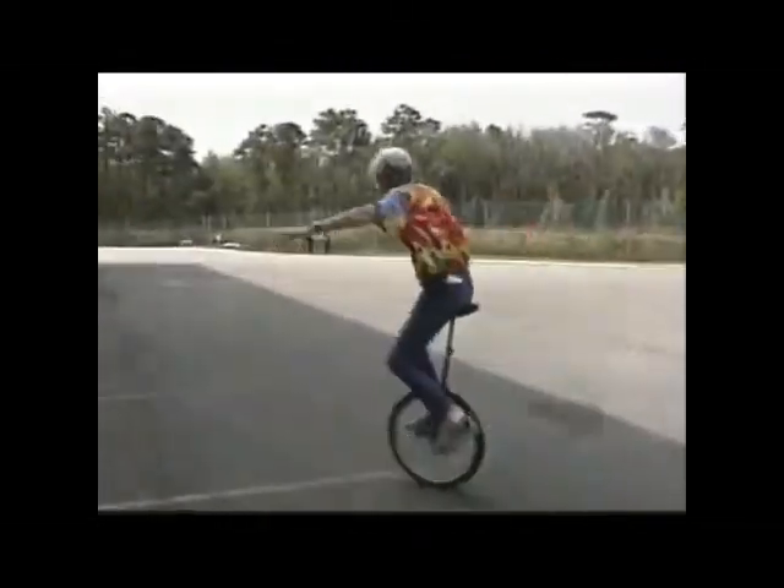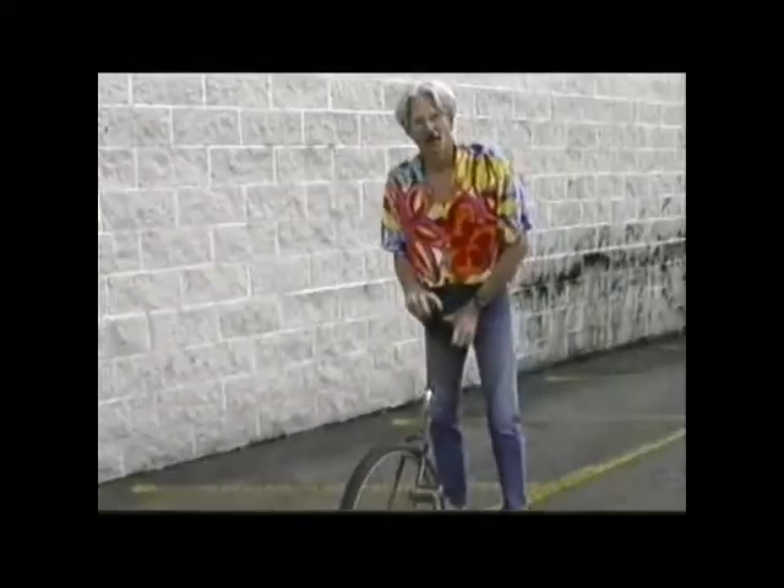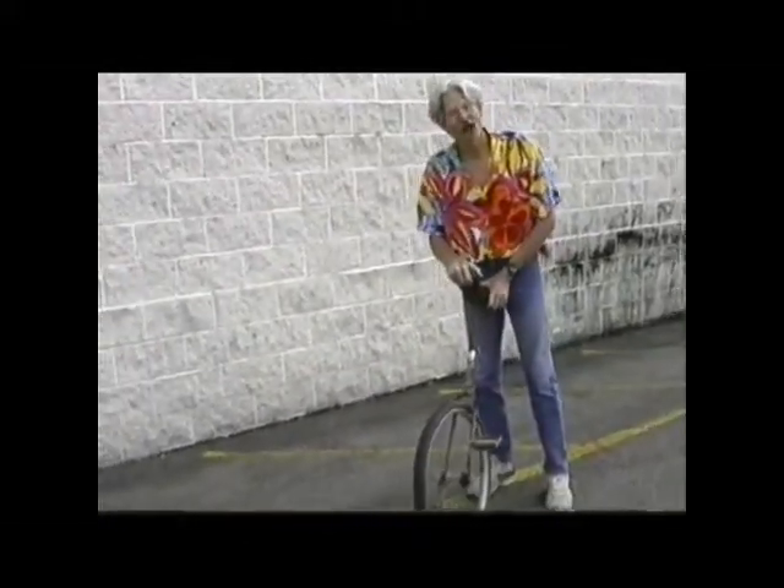Pretty soon you'll be using just one hand, and you'll be able to feel your balance. Then with your arms out to the side, you can ride the unicycle. Notice my arms are out — now you can ride the unicycle.